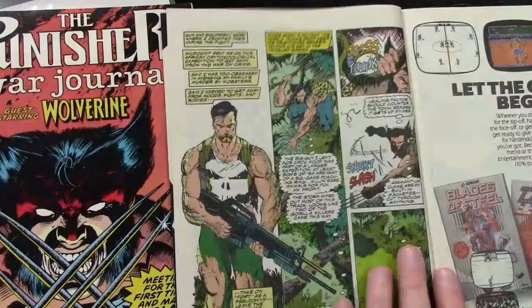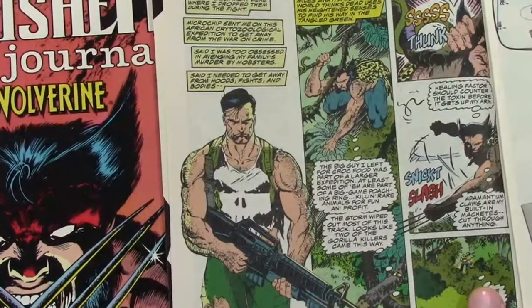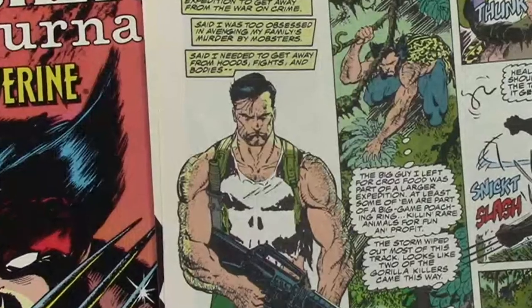So anyway, the Punisher's face is really kind of scowly — he's always got this thing going on and I really like the way Jim Lee does that. So I'll take a couple of cracks at this here. Let's get the time-lapse going.